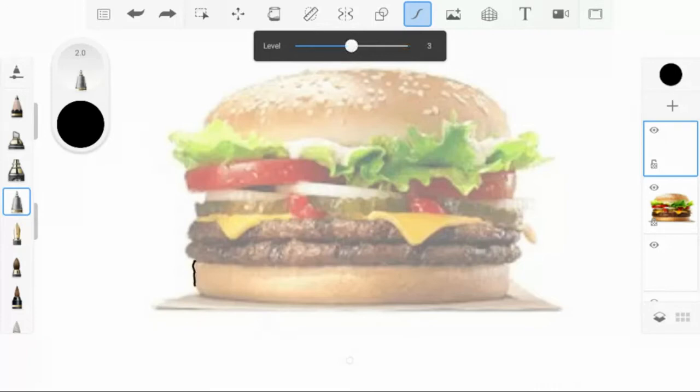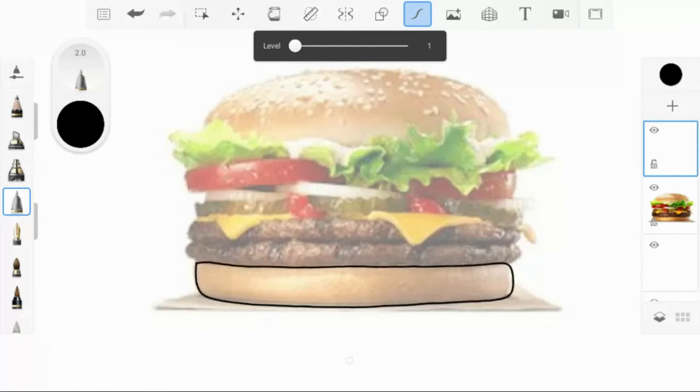I'm going to try predictive stroke on level 3 to get this bun looking pretty good. I don't like what that did — it made it too round and looks weird. Don't be lazy — this is a great medium to try things out and play around. I'll go down to level 1, that's pretty good, I'll stick with that. Now I have the bottom bun layer done.